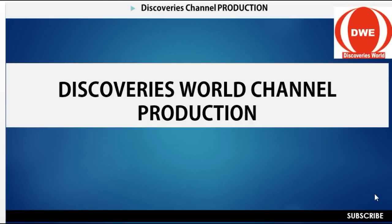Hello, this is Discovering World Channel. I thank you so much for your comment and contribution to this channel. This is the only channel that brings the latest knowledge and what you need to know as far as discovering is concerned. Thank you for your comment, subscription, and for sharing this video with your friends, your family, and your loved ones.